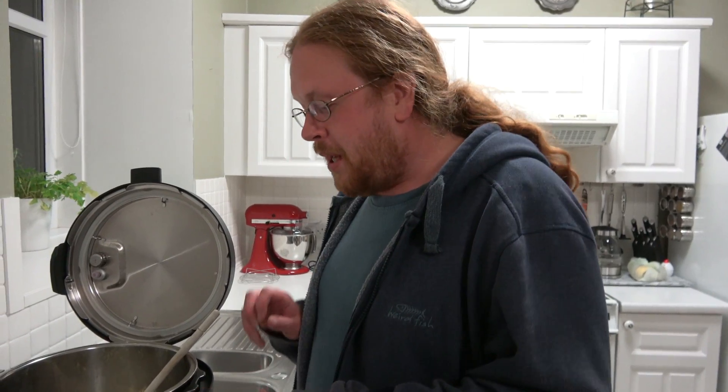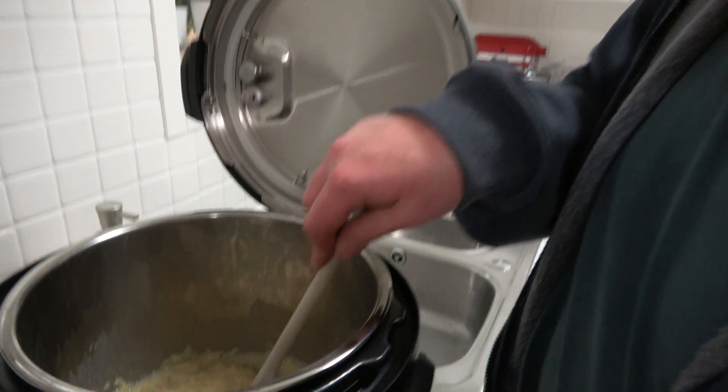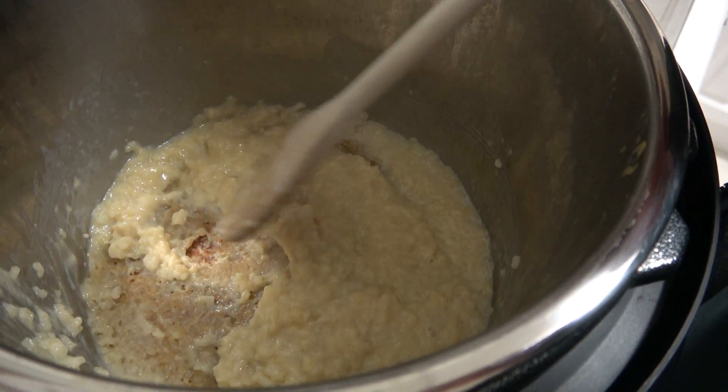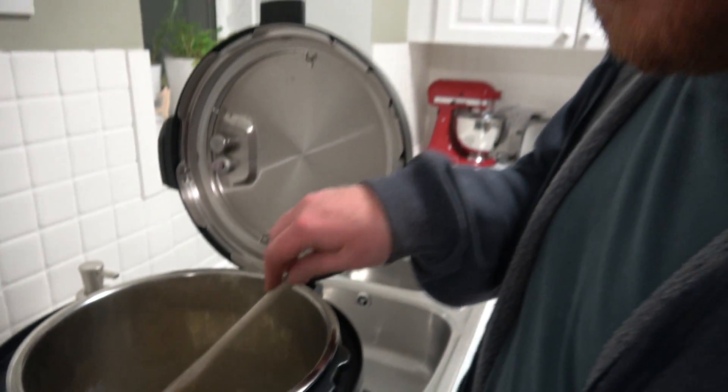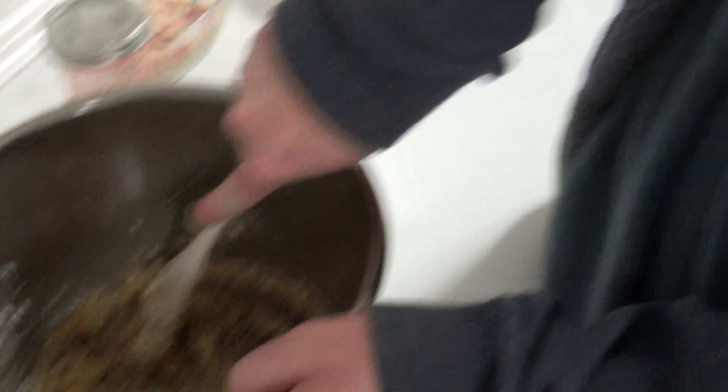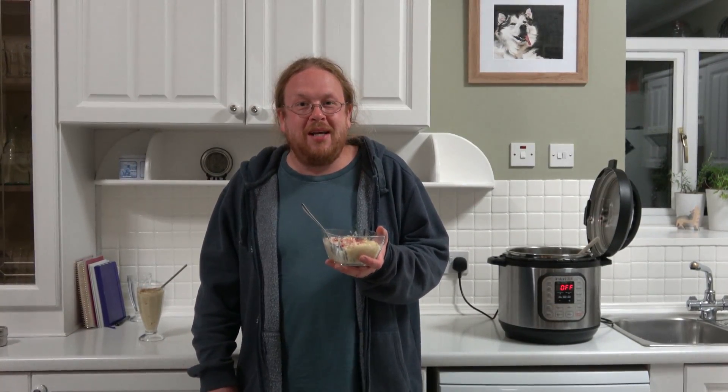So while it tastes delicious, it didn't go entirely according to plan because it did form a thick, burnt-on layer at the bottom of the pan. I don't know whether that's because of the soya milk we used, or I don't know. But it tastes nice, that's the main thing — it'll just take a bit of scrubbing to clean up. Thank you for watching, I hope you've given this a try. If you want details of the recipe, it'll be in the description below.